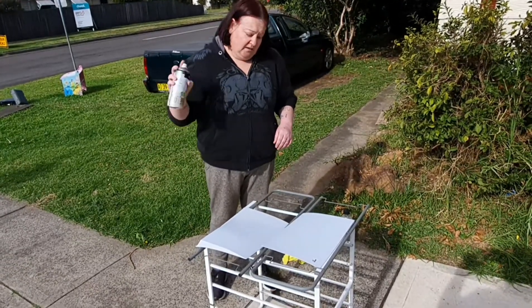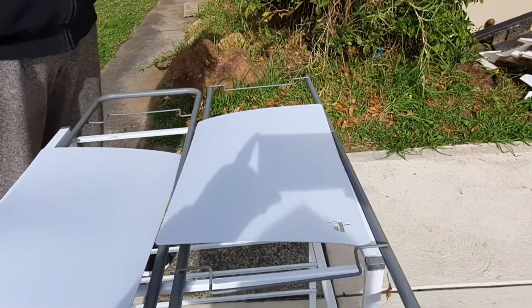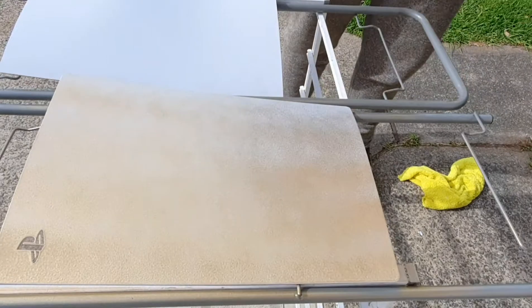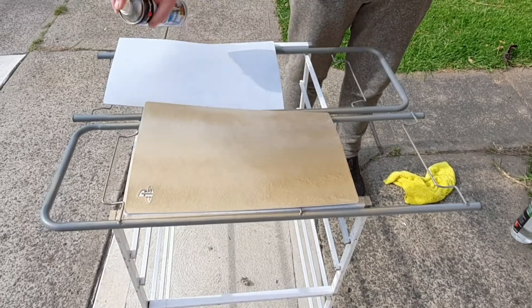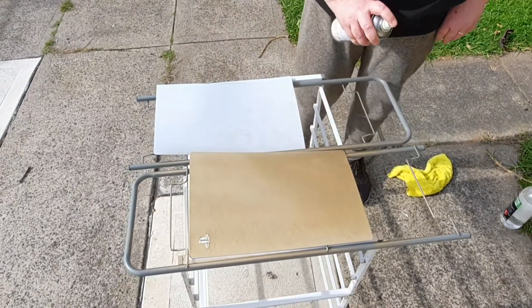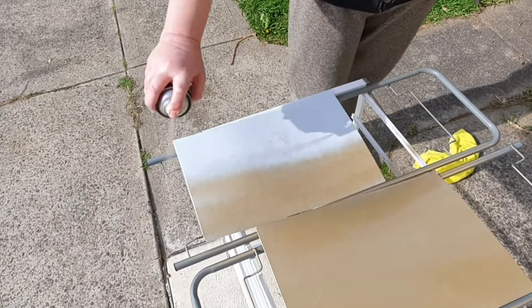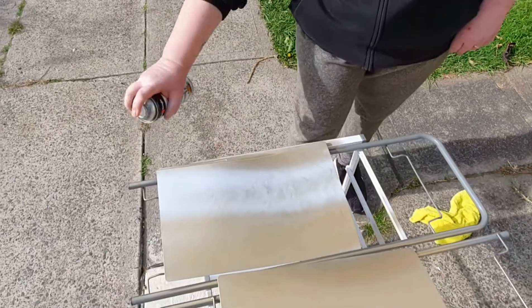We'll start with this one first — here we go. I don't want to get too close to it, because the closer you get the flatter it goes. So we'll let that dry for a bit and we'll do another coat, maybe two. It would be better if you had it hanging up and kept the can upright, but we don't have that option today.